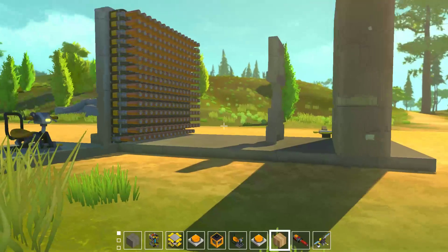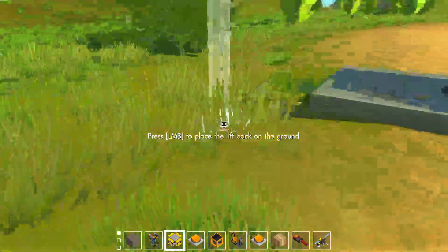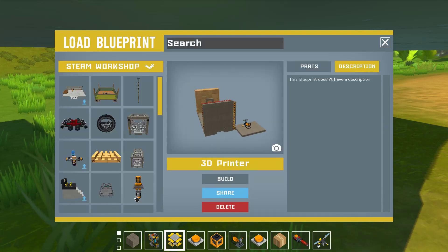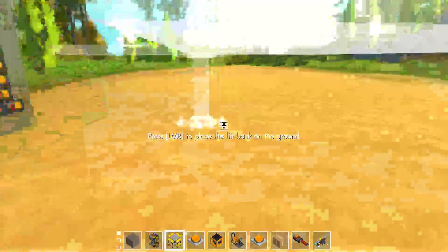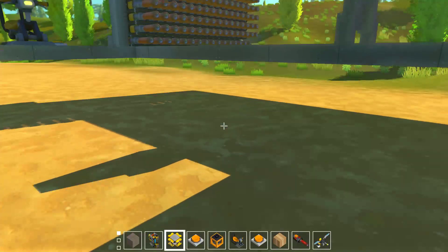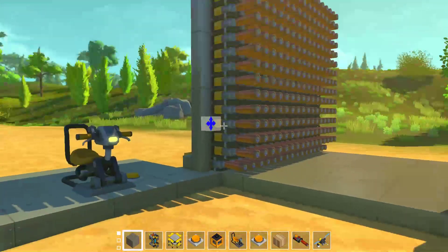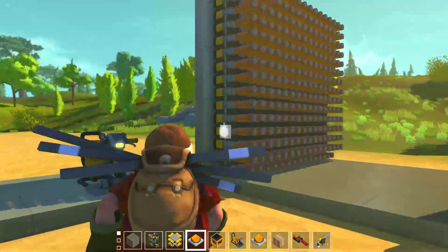Hey guys, welcome back to another video. Today I'm playing Scrap Mechanic. I actually need to save this — this is one of the first 3D printers in Scrap Mechanic. I'm not saying the first because I'm not 100% sure when the split gums came out. I didn't even know this was actually going to be possible ever, but we now have them.